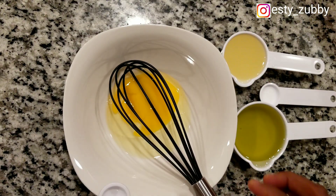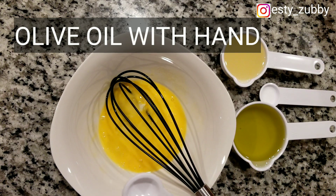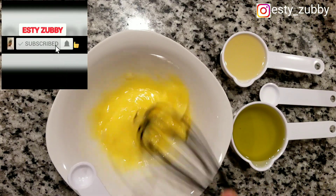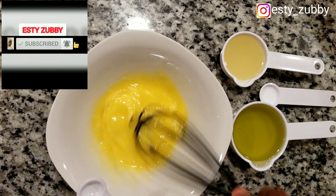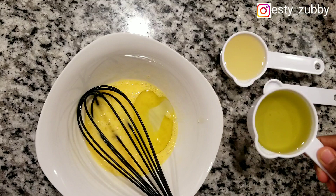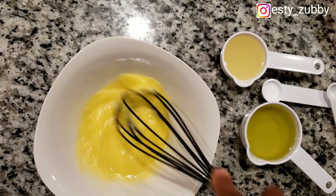First of all we're going to put the egg and mix it. As we are mixing the egg we're adding up the ingredients little by little. You only need one tablespoon of lime. I'm adding the oil bit by bit, stirring as I go, until I get my desired consistency.